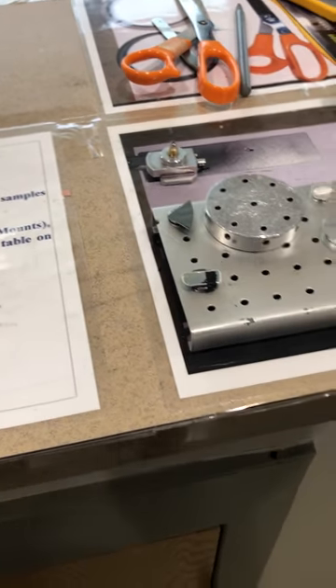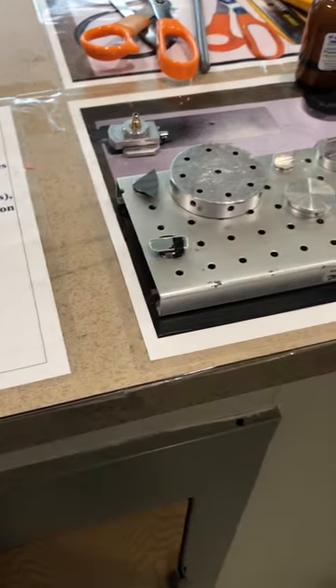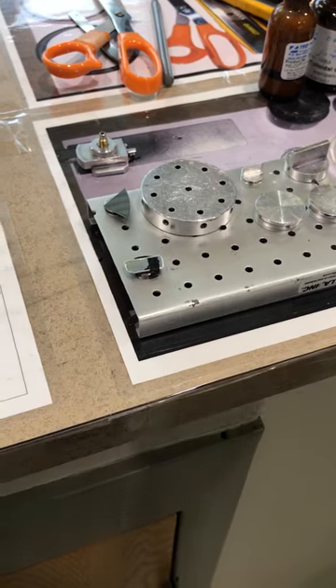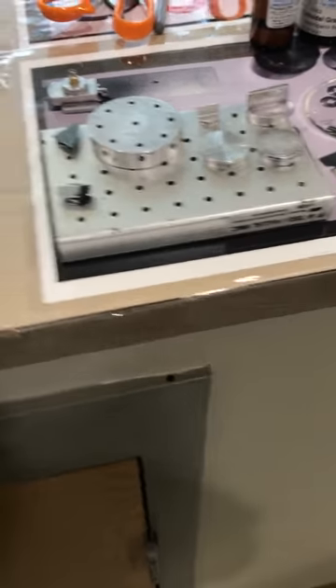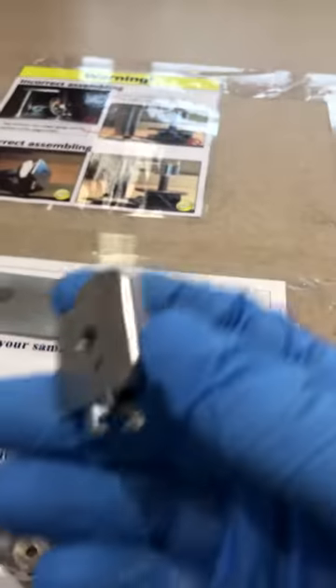After you do that and make sure your sample is ready, I encourage you to watch the slides for sample preparation to make sure you are preparing your sample correctly. 20% of the analysis is based on preparing the right and accurate sample.